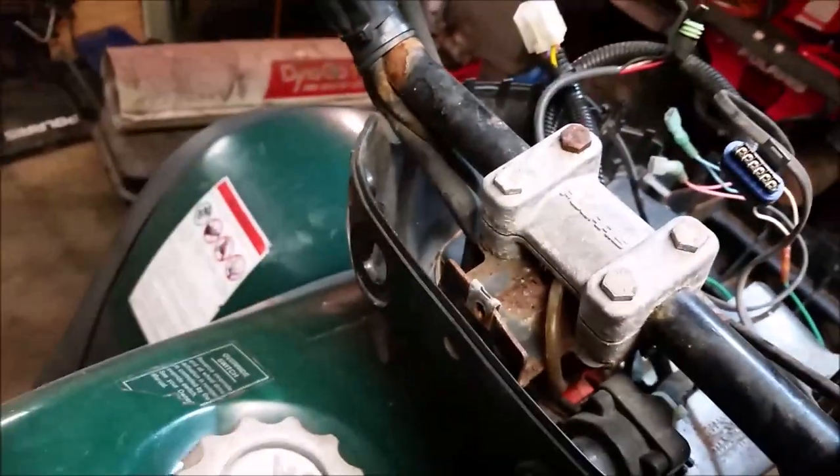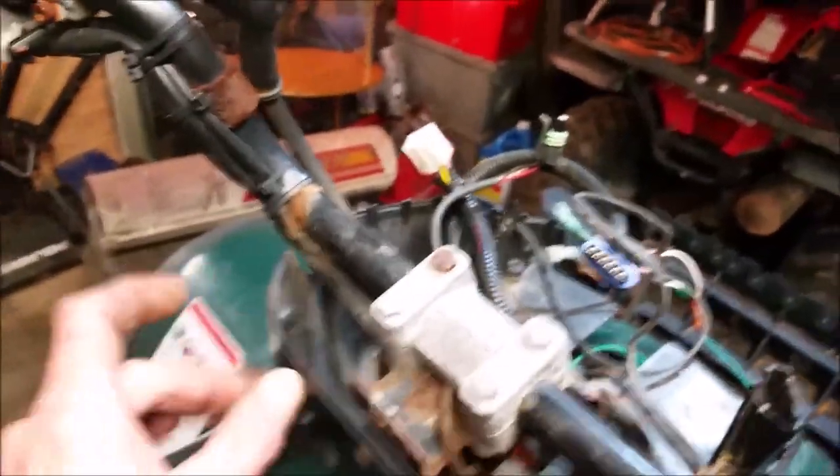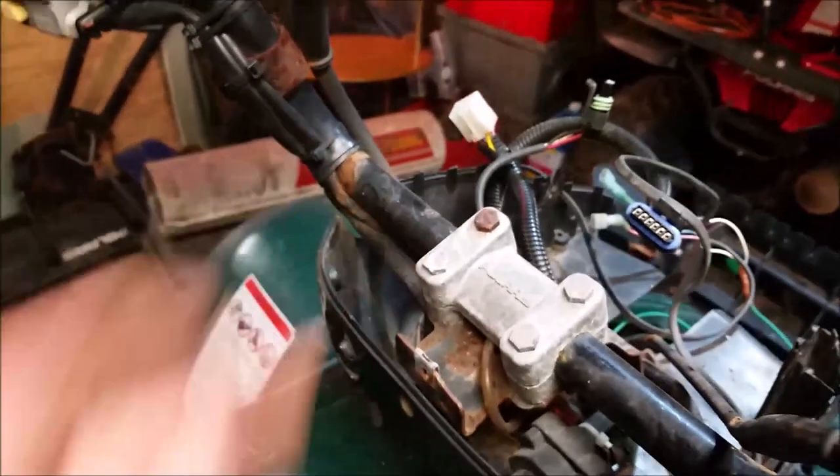The choke cable is missing — I don't know where that went. I got another choke cable but same thing: the nut spins off, comes off the choke, and pulls out the other way.